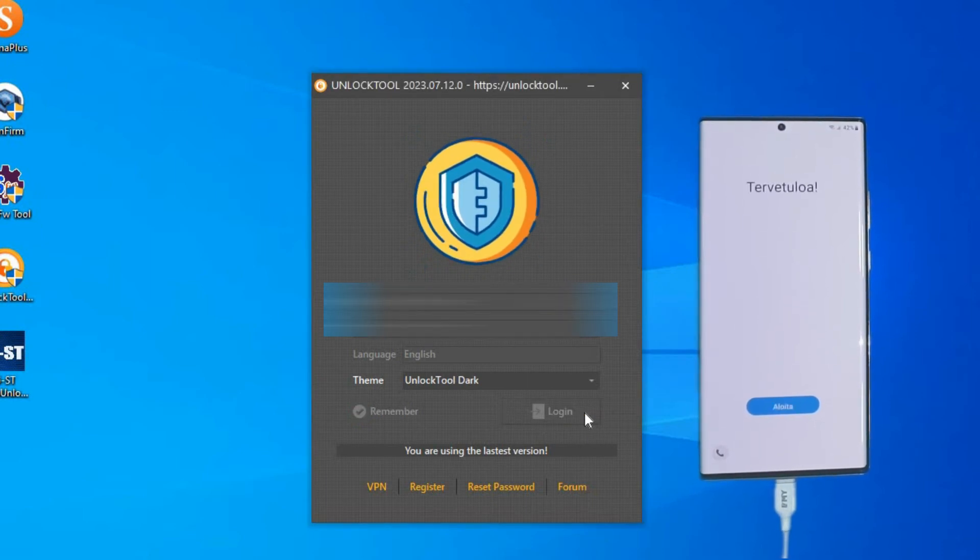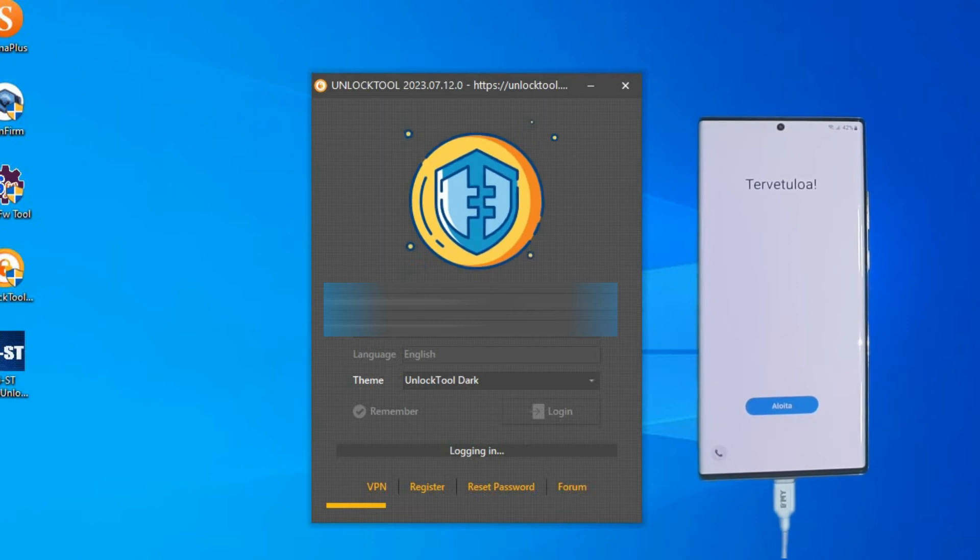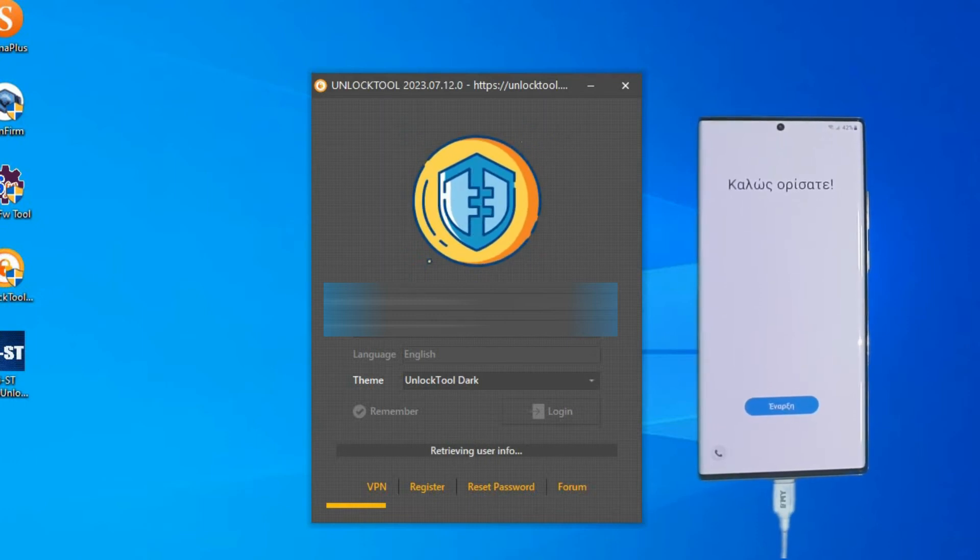After a failed attempt with SAMFW and SAMFIRM, we try the special unlock tool.